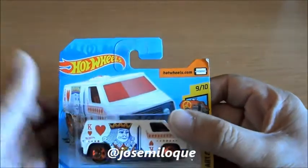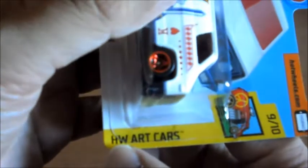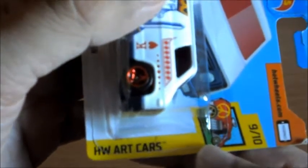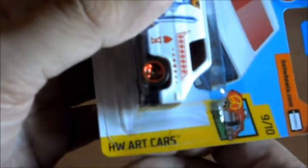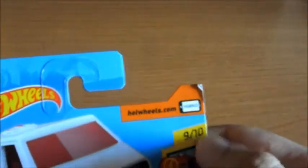La app para saber si lo tenemos. Un diseño 3D del coche, la edad, el sello ese que le ponen ahora a todos, el nombre del modelo: Superband, el nombre de la colección: HW Art Cars. Traducido literalmente sería 'coches de arte Hot Wheels'. Número de coche de la colección y el icono de la colección.